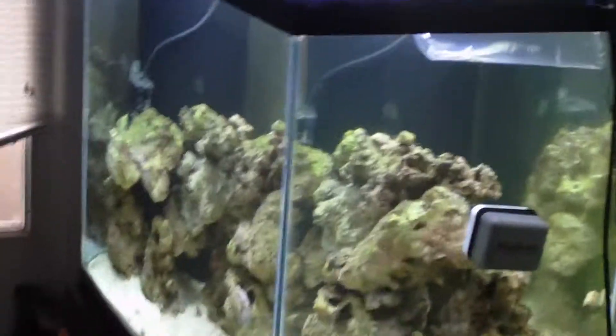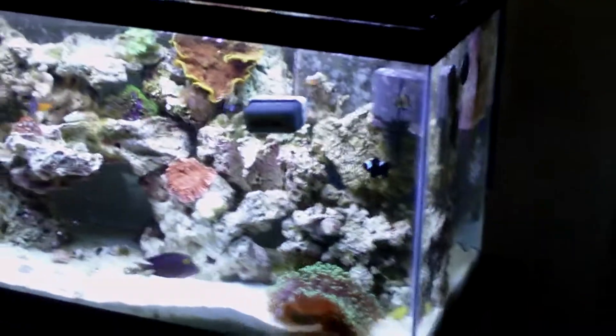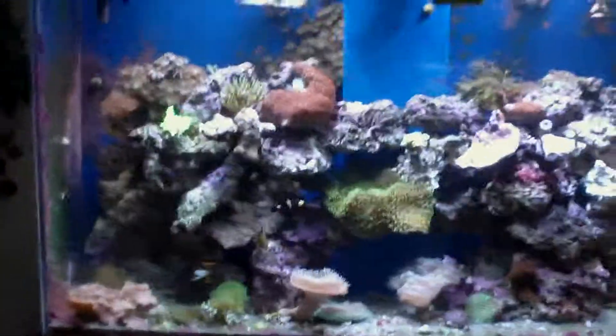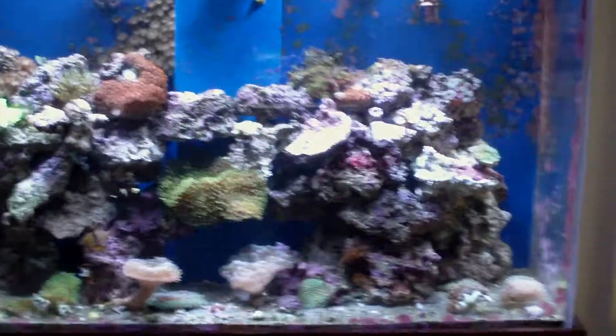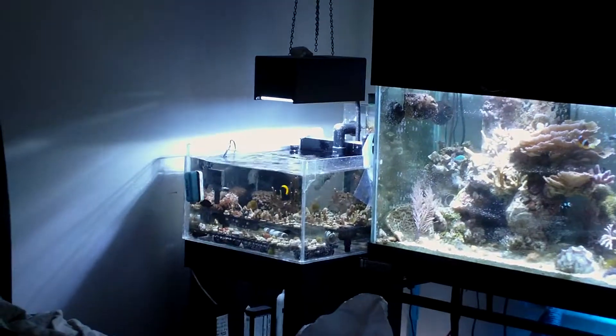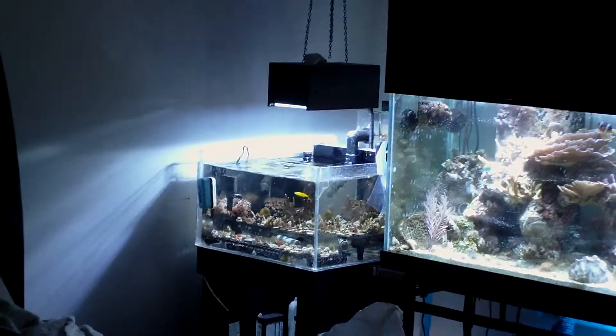All the tanks here at the house — this is our 60, my son's 8 gallon, the wife's 30, my 110, the super dirty 125, and that there in the corner is my grow out tank which is just shy of 20 gallons.